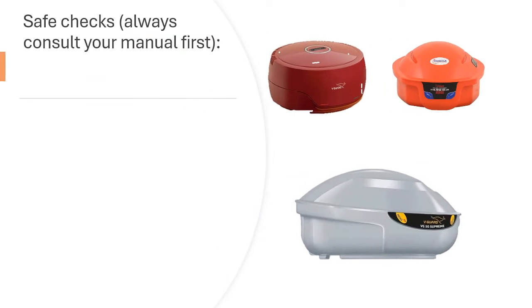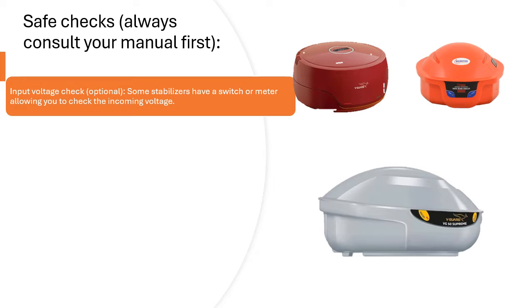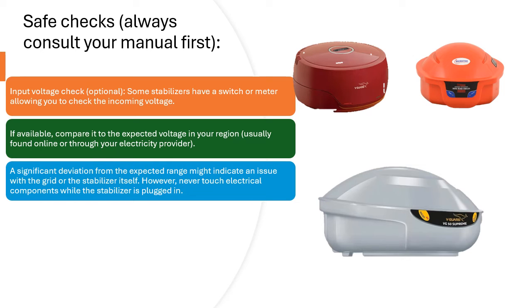Safe Checks — always consult your manual first. Input Voltage Check (Optional): Some stabilizers have a switch or meter allowing you to check the incoming voltage. If available, compare it to the expected voltage in your region, usually found online or through your electricity provider. A significant deviation might indicate an issue with the grid or the stabilizer itself. However, never touch electrical components while the stabilizer is plugged in.